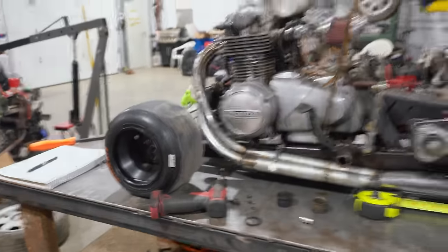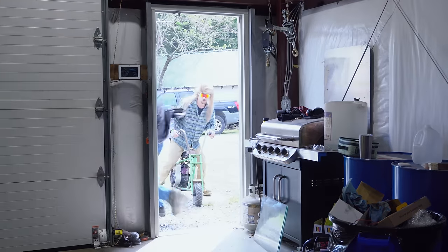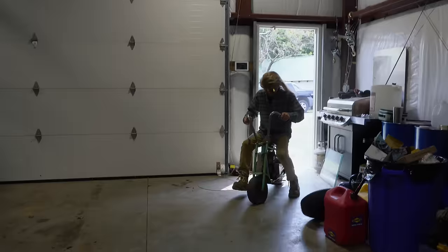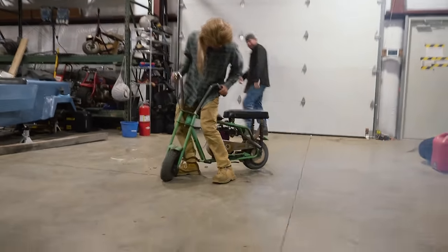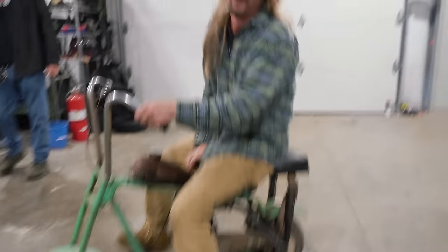I'm going to take these side pipes off both sides and get to working on it. You hear that? Is Chuck back in town? Let's go check this out. Out of here, boys! Got away from me!